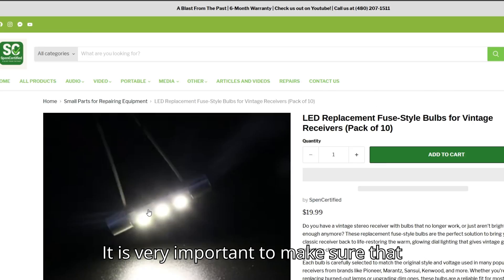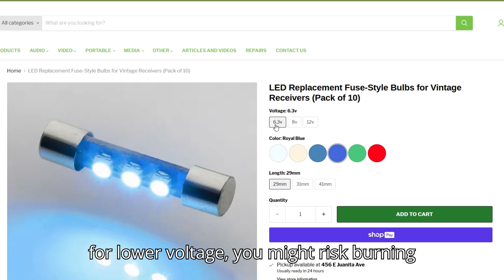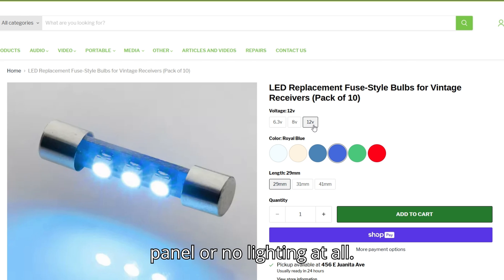It is very important to make sure that you get the correct voltage bulb for your receiver. If you use a bulb that's rated for lower voltage, you might risk burning it out. If you use a bulb that's rated for a higher voltage, you might get a dim panel or no lighting at all.